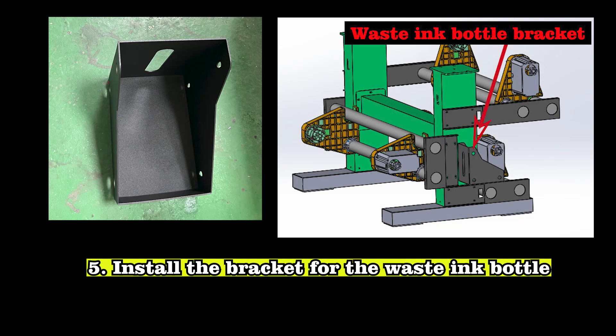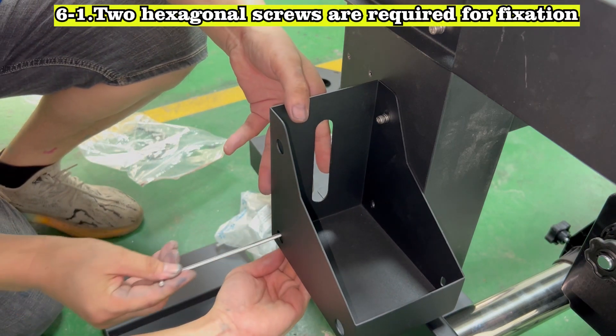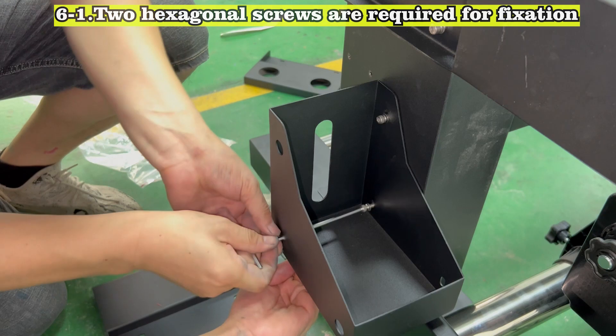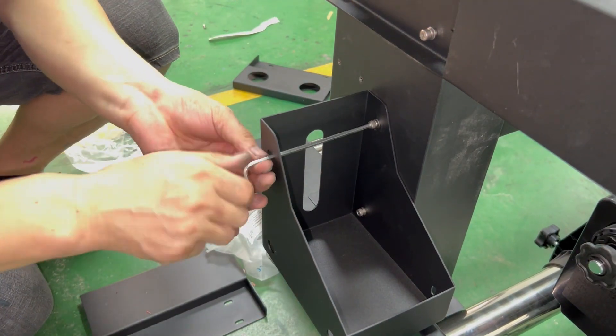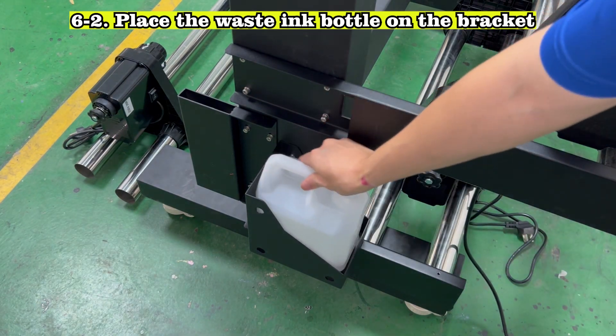Install the bracket for the waste ink bottle. 2 hexagonal screws are required for fixation. Place the waste ink bottle on the bracket.